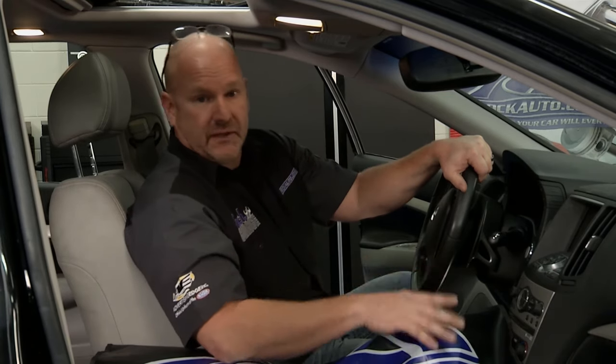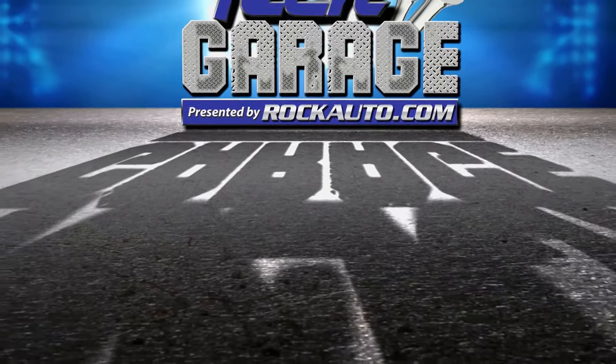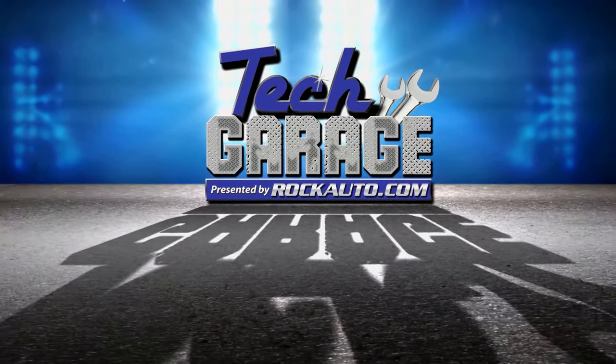I'm anxious to get this thing back on the road. John's going to be happy because now he can drive it however he wants to. Stay with us on Tech Garage brought to you by rockauto.com.